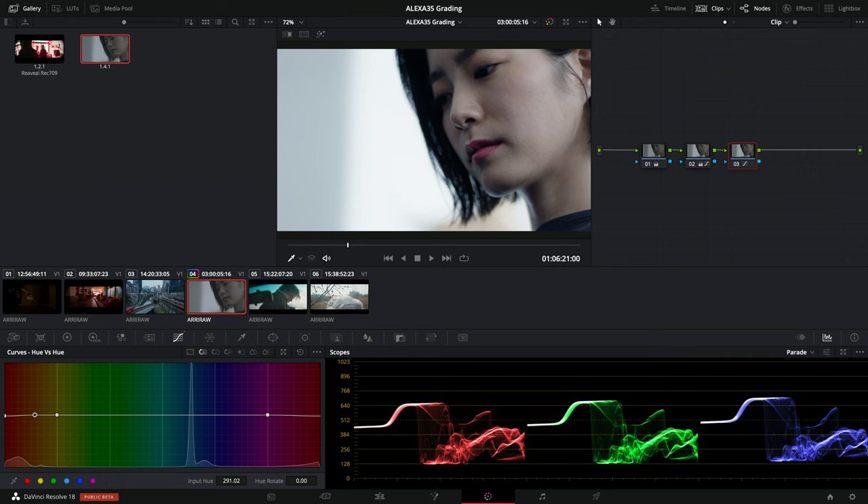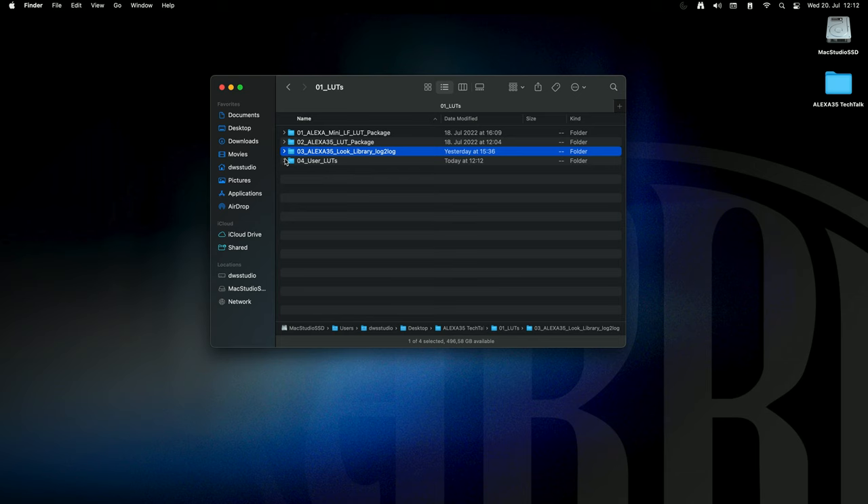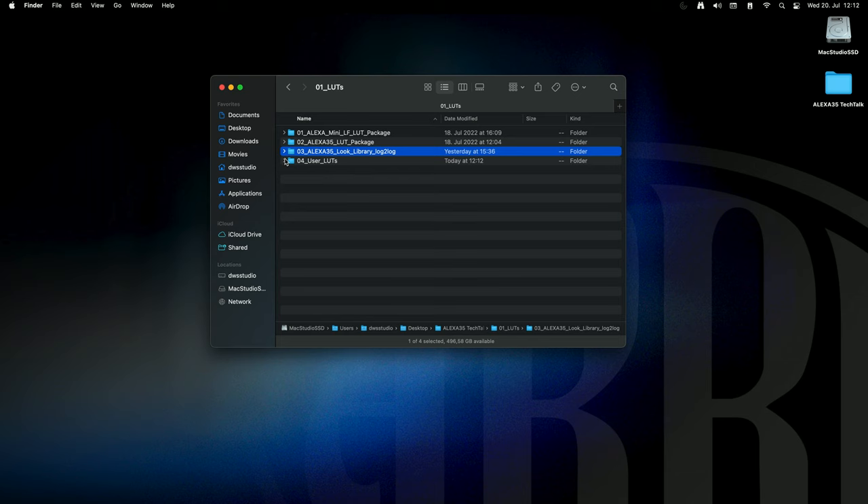To get the look into the camera, I'll right-click the shot icon, go to 'Generate LUT,' and use the 65-point cube. The camera can now read 65-point mesh size cubes, which are much more precise than 33-point mesh size cubes. I'll go to my user LUTs and call this 'Alexa 35 look cool' and save it. One small cleanup: Resolve always adds the file name of the shot into the cube file, so I'll clean up that name.